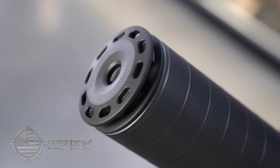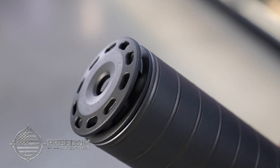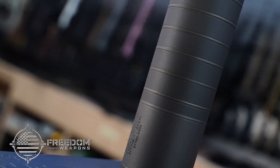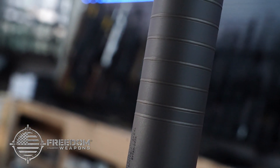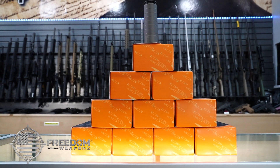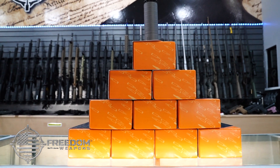The new single-port anchor brake reduces recoil while maintaining the short 6-inch length. The Scythe TI also features the new Type 2 anodized oil-rubbed finish for durability and chip resistance. Perfect for semi-auto rifles and bolt-action applications.